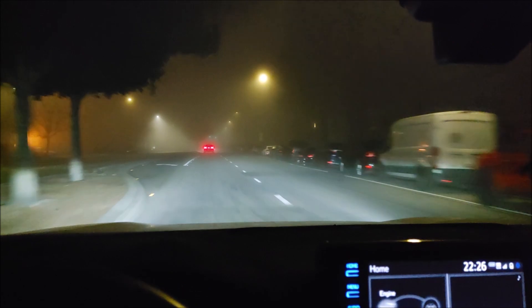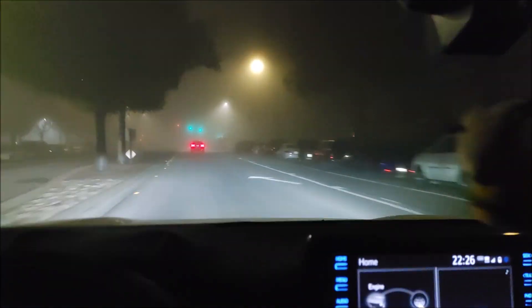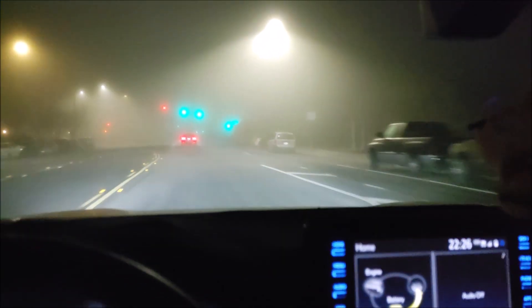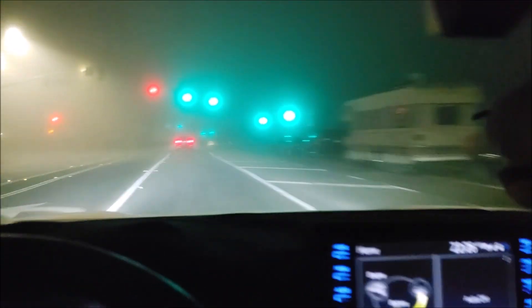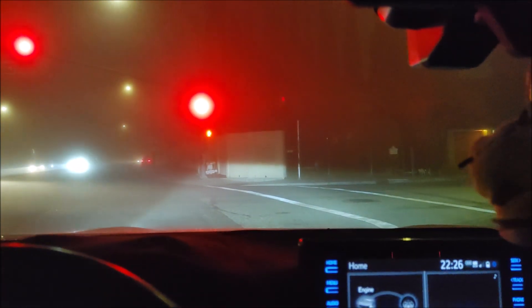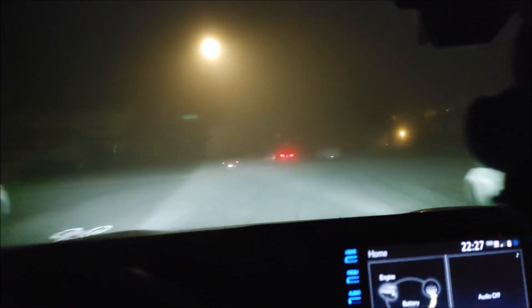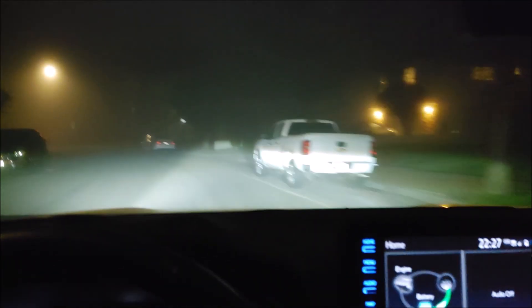Okay, so that's a test of the fog lights on a foggy day — I finally get a chance to do it. Let's go drive around the neighborhood a little bit and then I'll turn the headlights off. Really, what the fog lights do is they light up the area underneath, under the headlights, so you can see the road ahead of you.